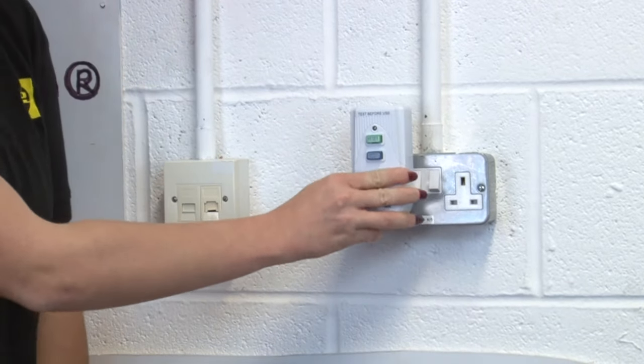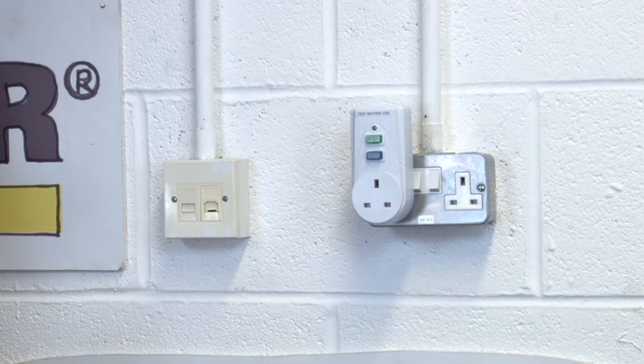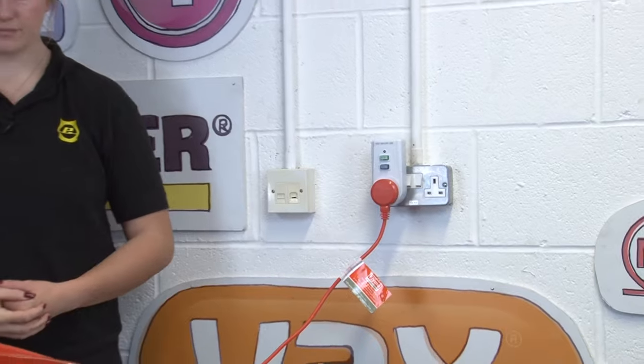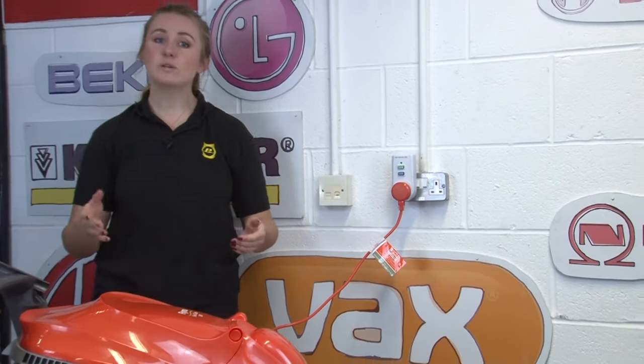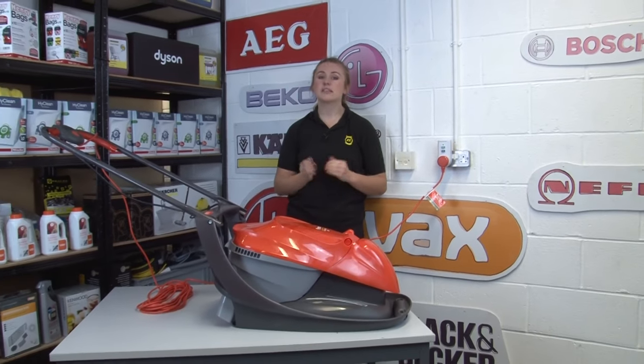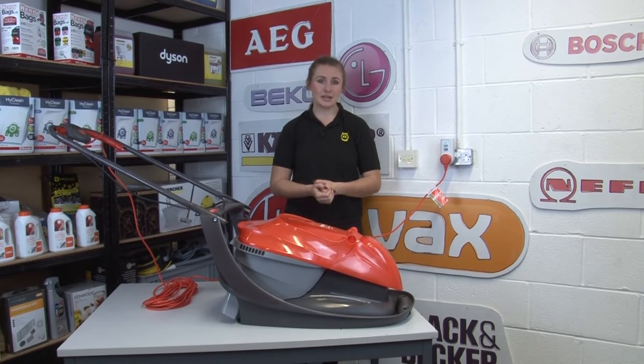These devices plug into your sockets or extension cords, and then you can plug in the appliance you're using into them. They automatically turn off the electricity if they detect any changes in the current, to keep you safe if anything goes wrong from an electrocution.